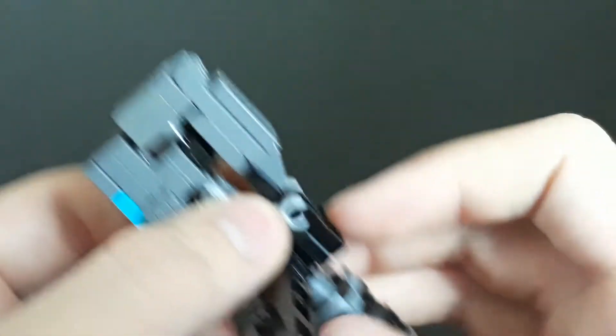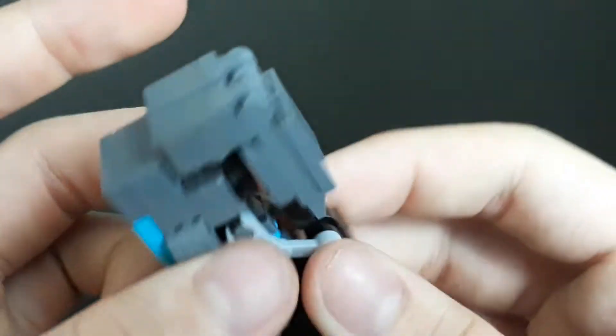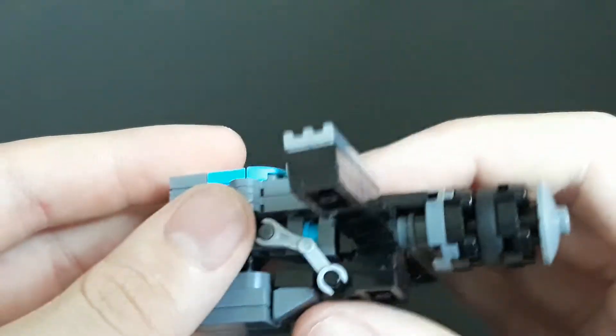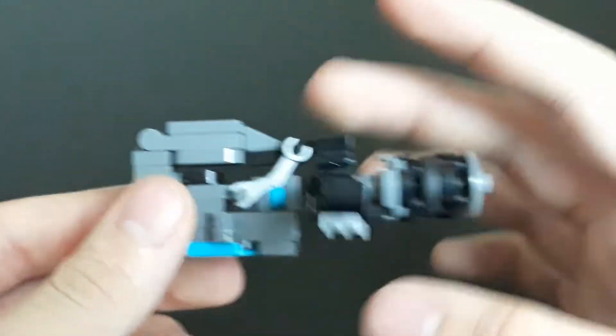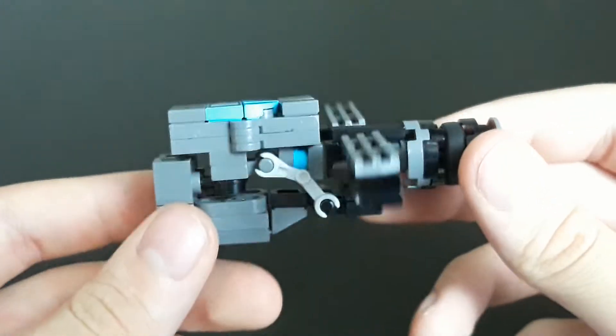You can see that he does use a couple of these droid arms. A cautionary warning: be careful with these, as they have a tendency and a known record of becoming very loose over time. I've had my battles with these, so just be careful with them and you'll be fine.